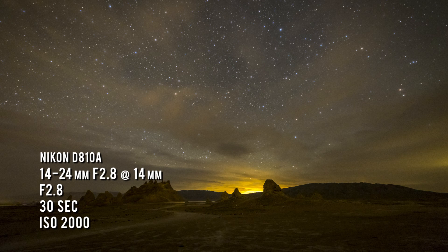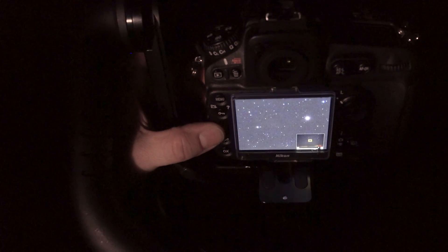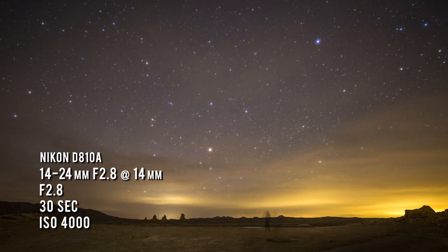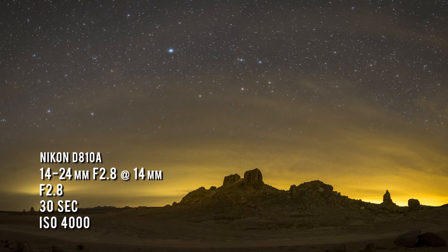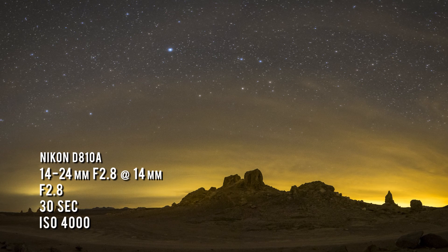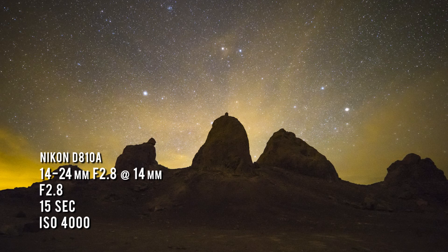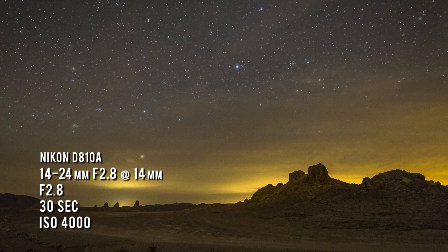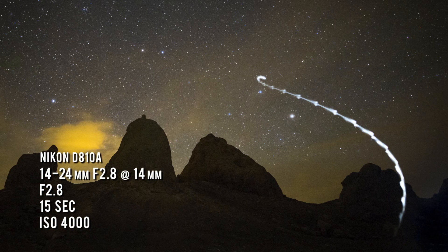It turns out that Los Angeles is a pretty big place, and despite driving several hours from the city, we were challenged by significant light pollution. Instead of fighting the artificial light, we decided to embrace it. We used the light pollution, mostly coming from LA, to photograph nice silhouettes of the Trona Pinnacles features. We got some pretty dramatic shots showing the silhouettes, the light pollution, some clouds, and then above all of that, stars. The landscapes had an almost alien quality to them, and although we didn't capture any extraterrestrials, we were visited by a moth, the beat of its wings reflected in our headlamps.